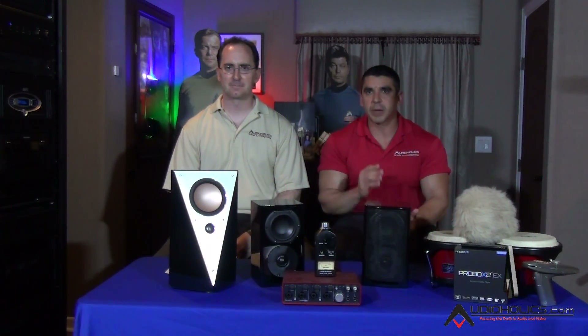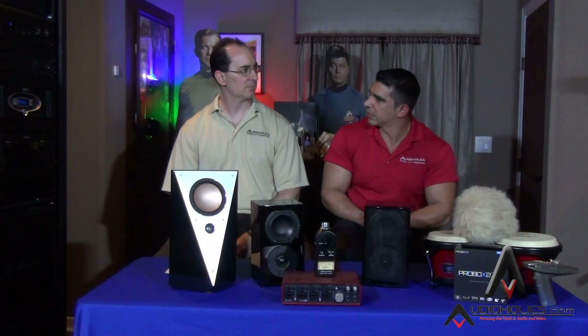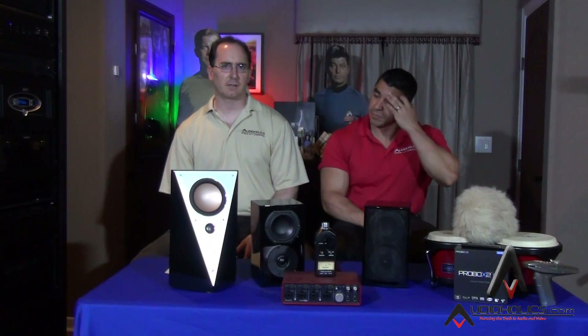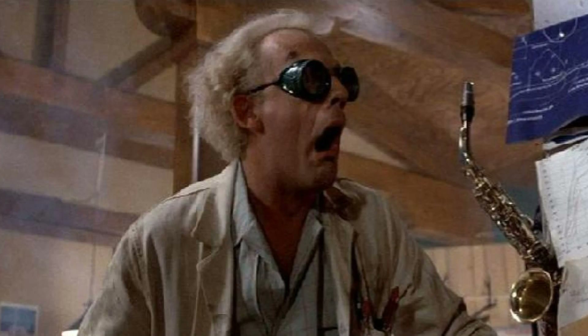Today we're going to educate on some calibration techniques. How do we calibrate channels properly? This is a problem I see in a lot of people when they set up home theaters — they don't get the channel trims right. One speaker's playing louder than the other, and it just doesn't sound balanced.